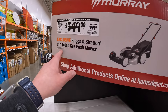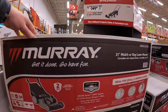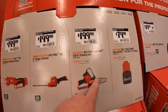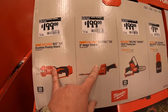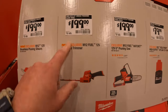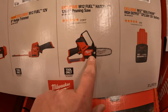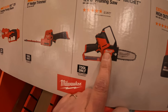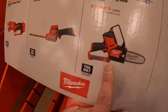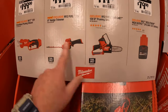$349 for the Murray 21 inch 140cc gas push mower. Behind me they have Milwaukee. For the past couple of years these tools are priced way too high for what they are — $199 for their 12 inch brushless pruning shears, $199 for their 8 inch hedge trimmer, or $199 for their 6 inch pruning hatchet. I have the pruning hatchet — it's a very powerful tool. Buy these during the holiday sales because last year it was $149 plus a free battery.